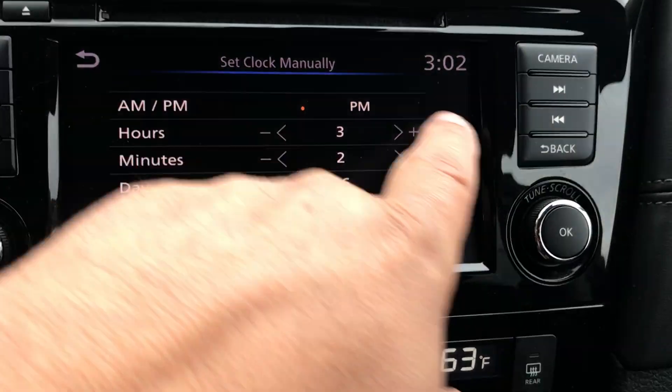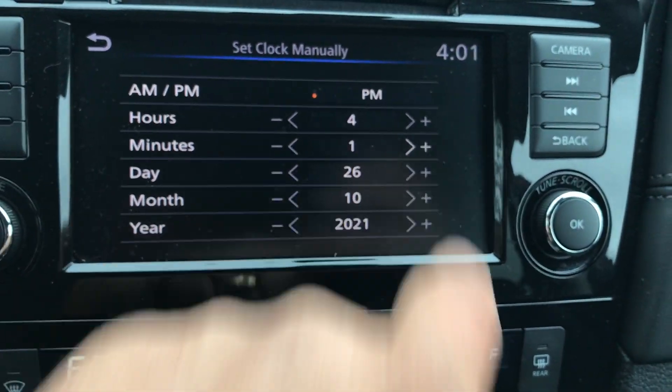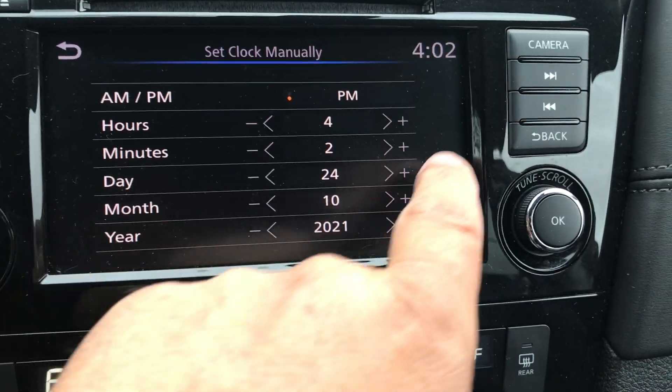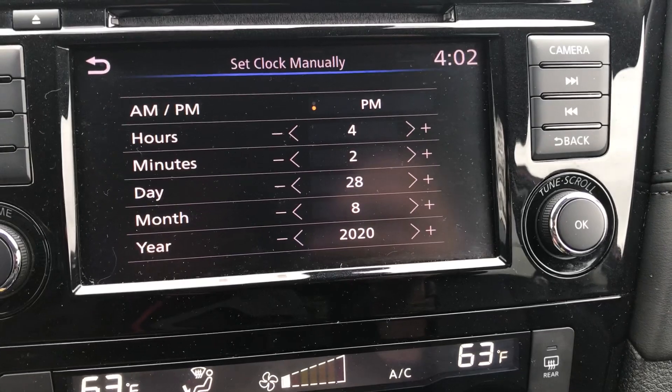Hit your plus and your minus signs to change your hours, and your plus and your minus signs to change the minutes. And then the same thing with your day, your month, and your year — you can change it. You can go down with the minus, go up with the plus, all the way down for the year.